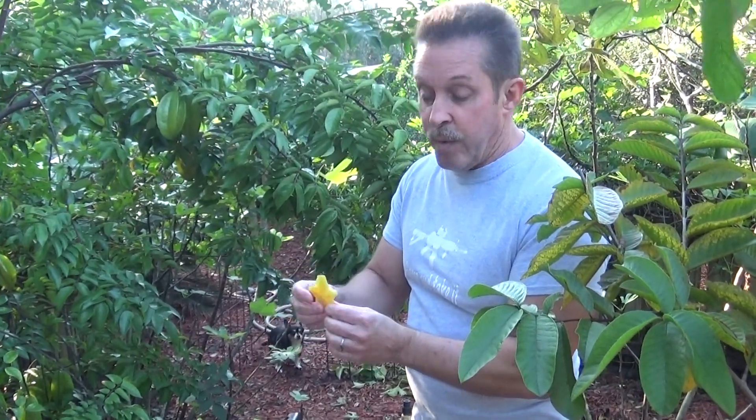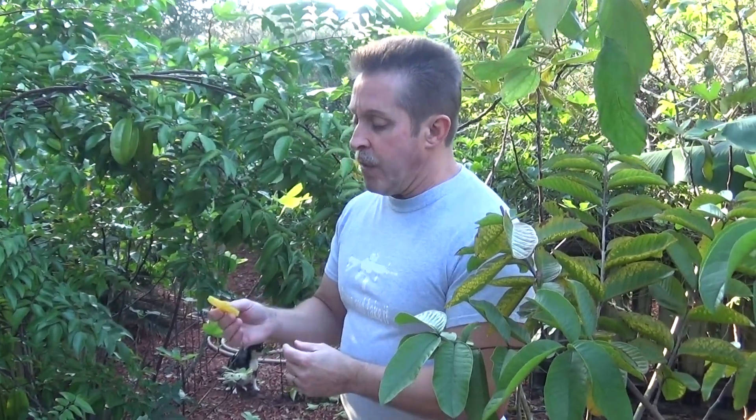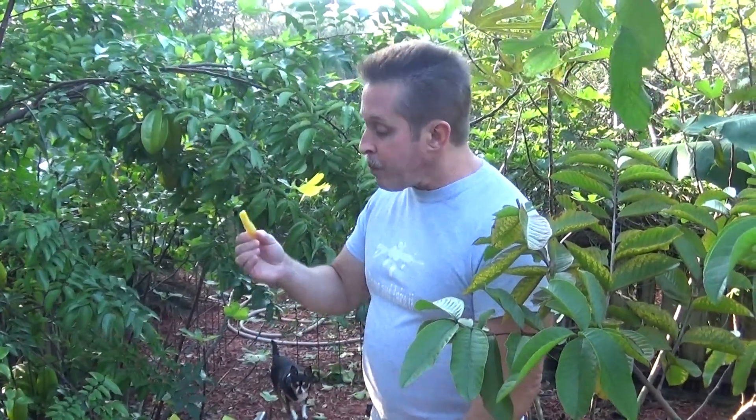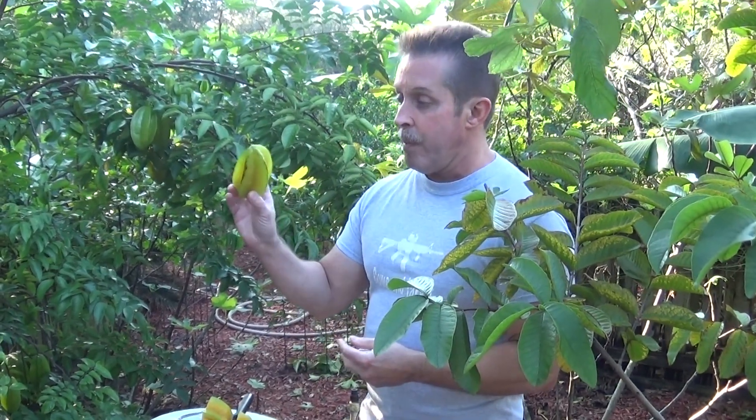It is a good tasting fruit — some of them are sweeter than others. This one is actually pretty good. I don't know which variety this is, but the ones you typically get in the grocery store are not as tasty as the ones you can grow at home. I think the ones in the grocery stores are the Arkin variety. I think this one is one of the Asian varieties, but it is pretty good tasting compared to some I've had in the past. This tree is really high up there when it comes to fruit production — puts out a lot of fruit. So if you're thinking about purchasing a tree that will give you a lot of fruit, this is the way you want to go.